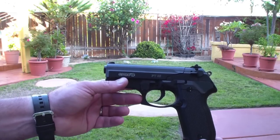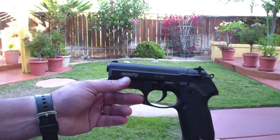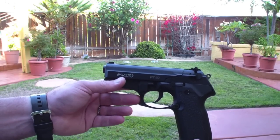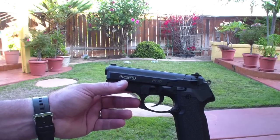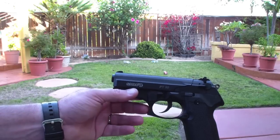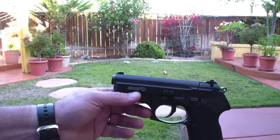You get about maybe 40 or 50 good shots out of the 12-gram CO2 cartridge. It comes with two extra magazines, so three total with the kit. It's a fun little shooter to carry around and play around in the backyard. This is Wingman with the Gamo PT-80 backyard review — thanks for watching.